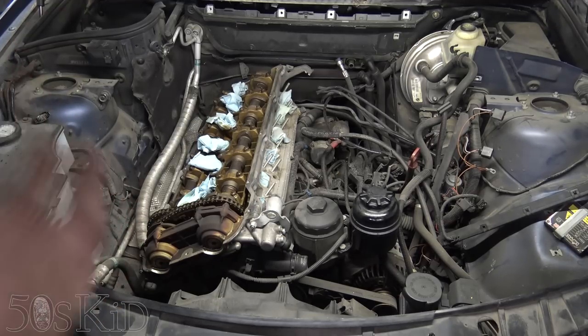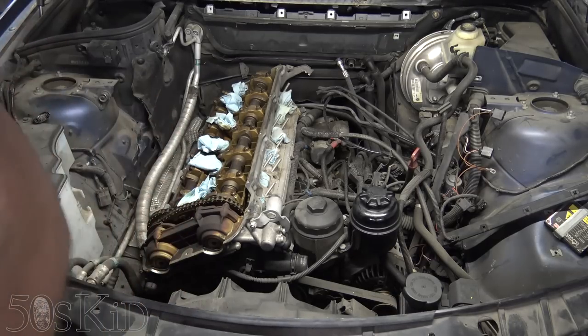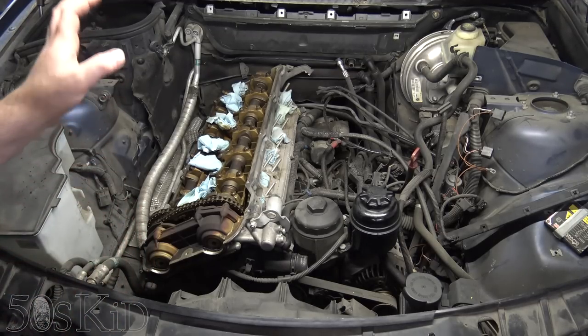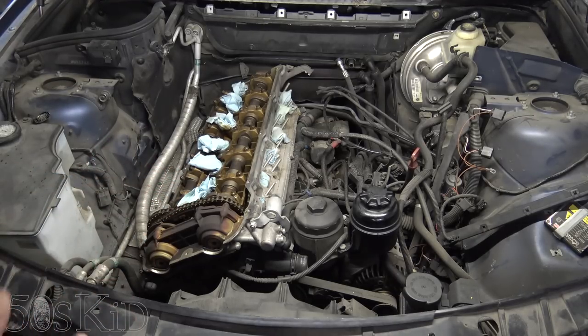We're going to do this on a budget — this is a car that we're going to sell. I don't intend to do a full rebuild like I did on my E46. This is just pull the head out, assess the damage, possibly take it to the machine shop. I already talked to the guy — he'll clean it, resurface it, and pressure test it for about $140, which I think is a pretty typical price and what you should expect to pay.